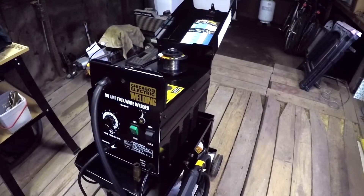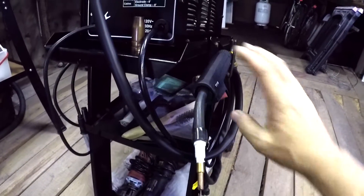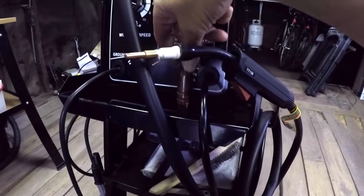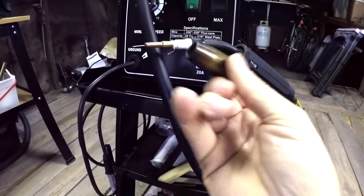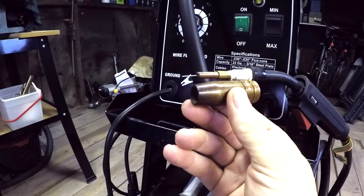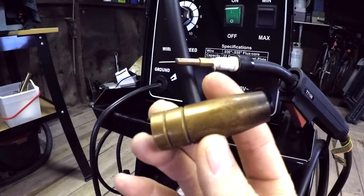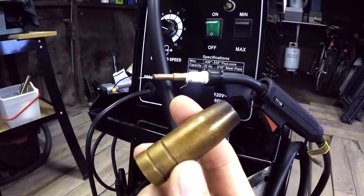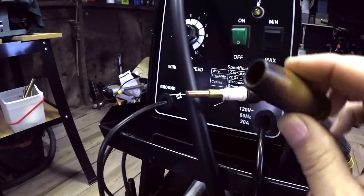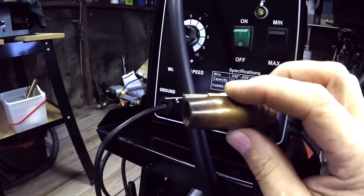There are a few things you can do to this machine right off the bat to help improve its performance. One of them is this nozzle. The way the machine comes, it comes with this copper nozzle over the top of the tip. This is designed for a welder that provides shielding gas, so that the gas comes out of the gun through this nozzle and shields right where the weld is happening, right where the wire comes out — it's shielded with gas.